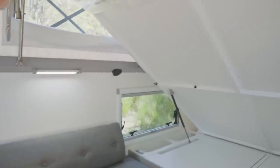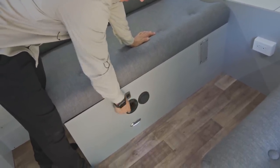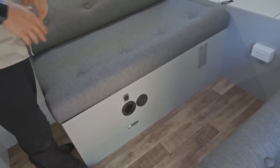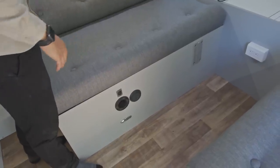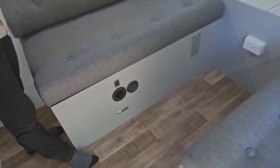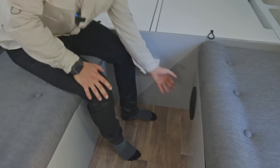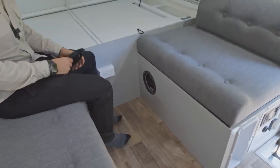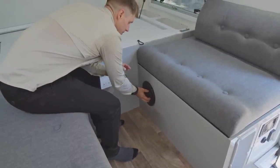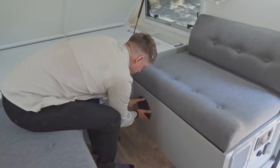Moving down to the seat module — with this model having the diesel heater in, we've got the heater outlet, which is an option, not standard. We've got the nightlight switch, which is a good little feature we've touched on in a lot of the bigger trailers. It's specifically positioned so you can get to it when the bed is down and just illuminate the corridor — so you know where you're standing if you want to get up and go outside at night. We've also got quick access to the circuit breakers on the front of this module for the 240 and the inverter.